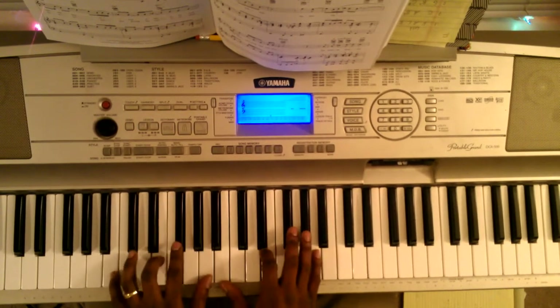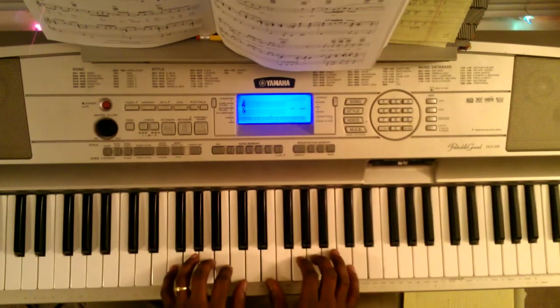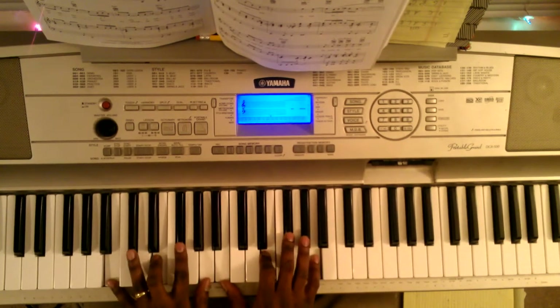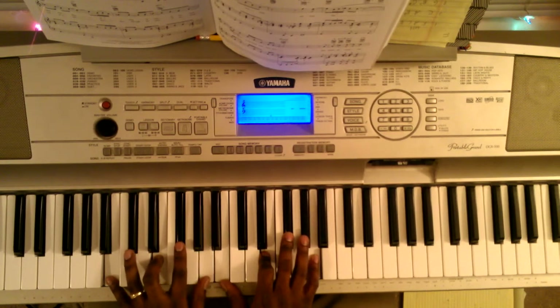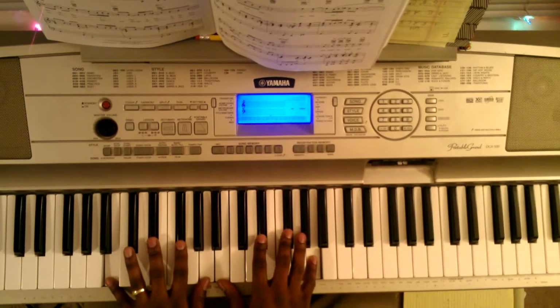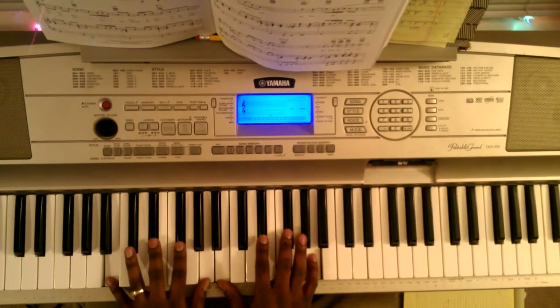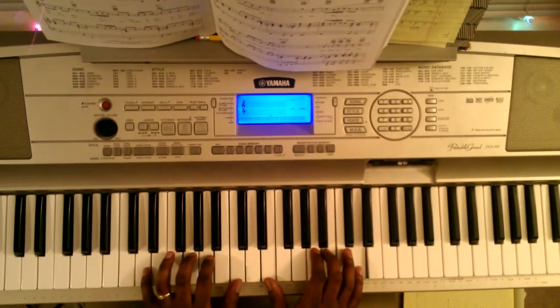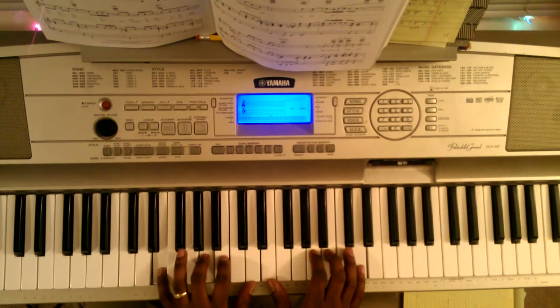Then you're going to do a change up. You're going to hit B, E, F sharp, and A — same thing with your right hand. Second chord: B, E flat, F sharp, A — same thing right hand. Next chord: A, B, D — right hand: C, A, B, D. Then go back to it again with C.